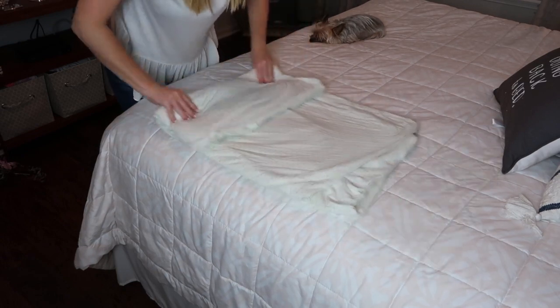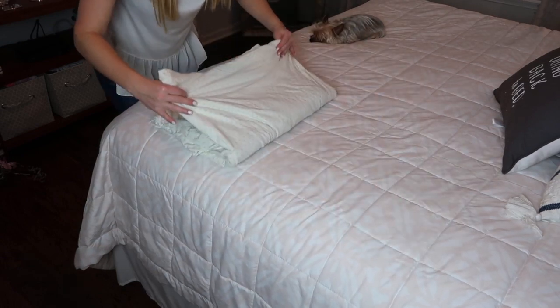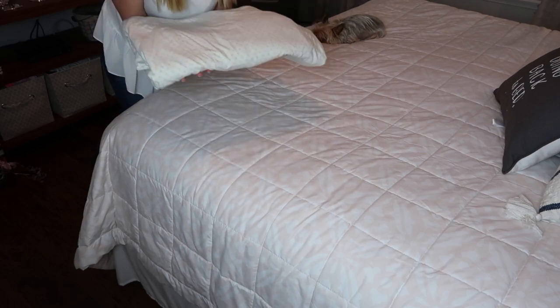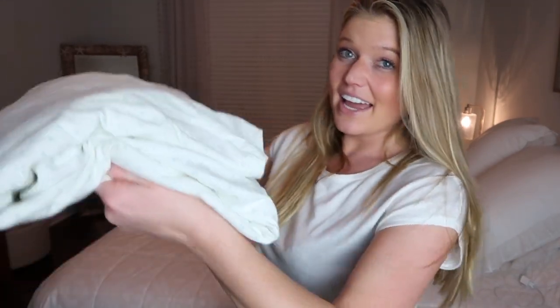I'm going to fold this into thirds and then fold the other third over — and that's it! I honestly didn't realize it was that easy. Again, there are probably 14 million ways that you can do this, but this is just the way that I do it and I think it's pretty simple and it looks pretty good to me.